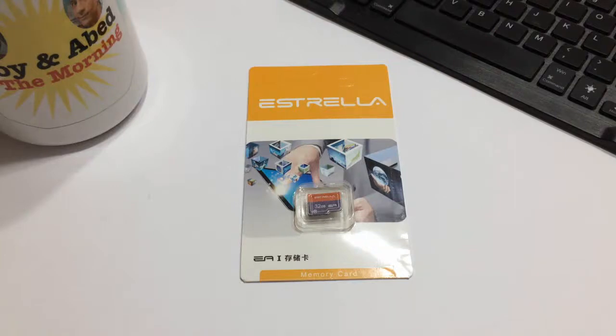Hello ladies and gentlemen. Welcome back to another episode of Gizmo Joe. Today we're going to be taking a look at yet another micro SD card.